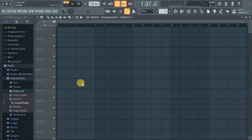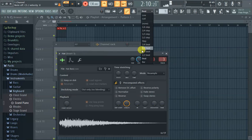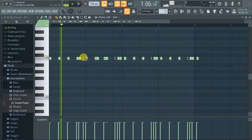What's up y'all, this is Flex, aka One Channel Flex, and today it's all about copying and pasting the piano roll. We're gonna figure out how to do that. First, let's get something in the piano roll — we'll do the hats. So copy and paste, let's get into it.